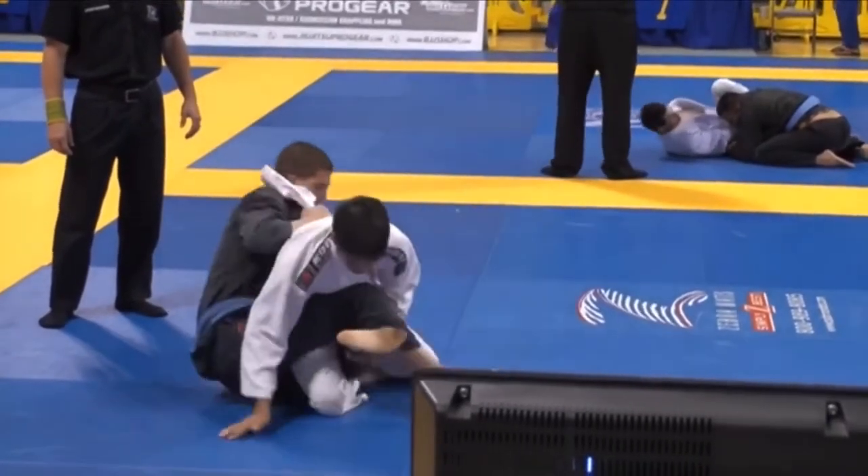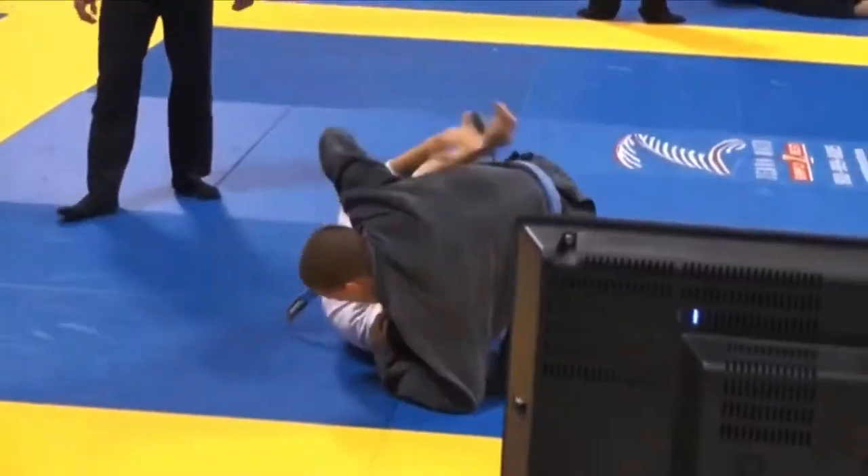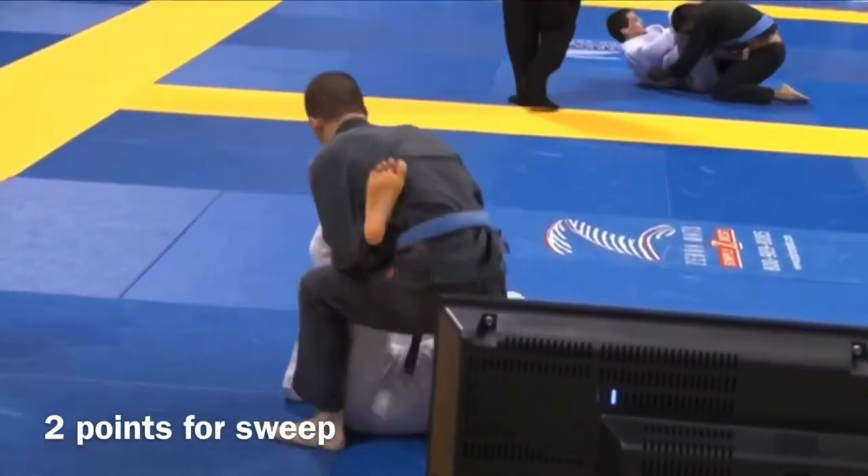That lapel control is going to prevent him from just spinning back into me. I get my hook set, but he turns away, and I have to just take the top position and score on the two points, so now I have a two-point lead, two to zero.